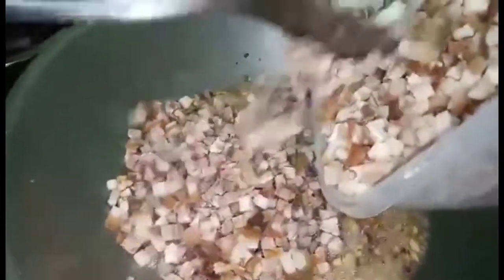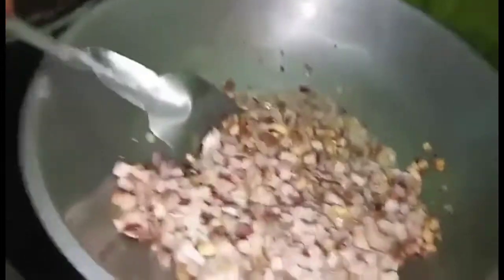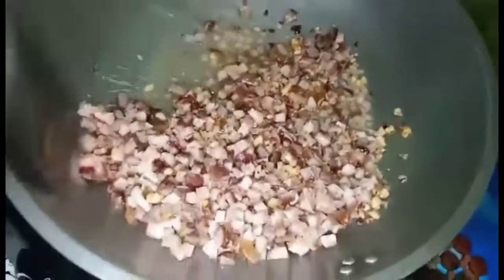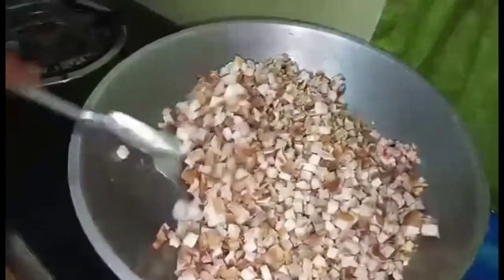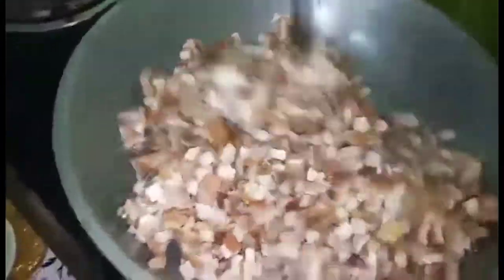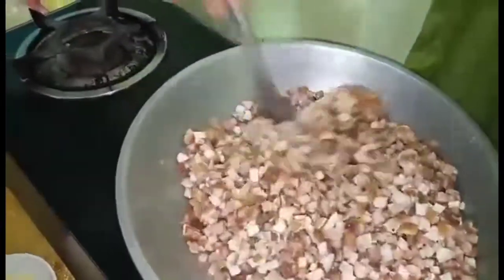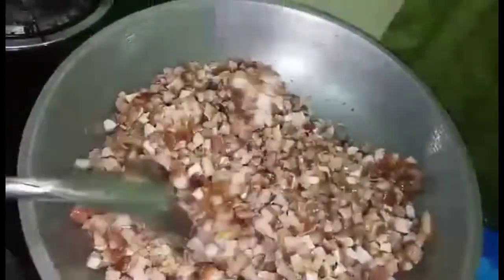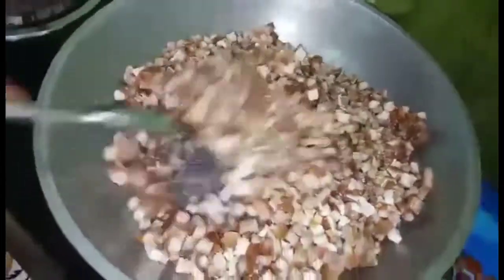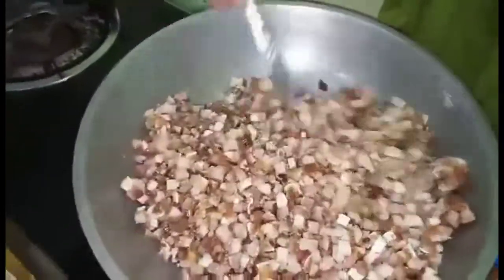Hinati siya into cubes na maliit para maging sisig — yung ating main dish talaga. Yung ginagamit namin, pork — actually mukha. Masaya ng baboy na may halo ng laman. Pero kasi mas masarap no, kasi mas crunchy siya, mas mulata kapag mukha yung ginagamit. Or tinatawag nila sa palengke na mas tarap.